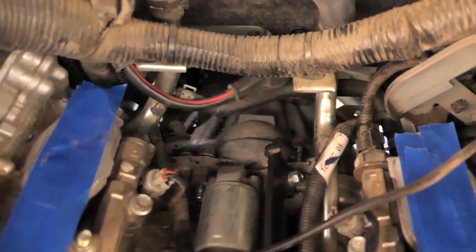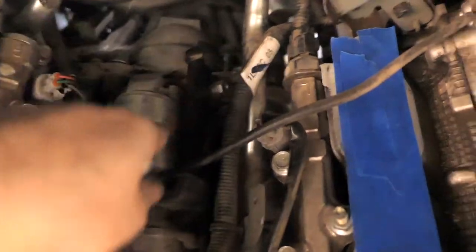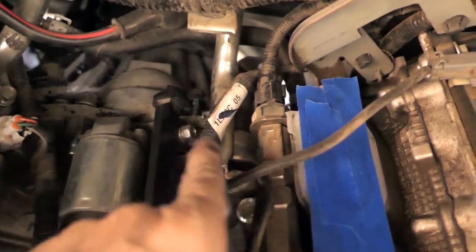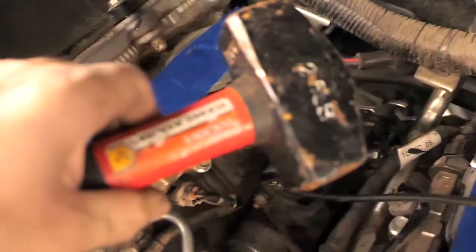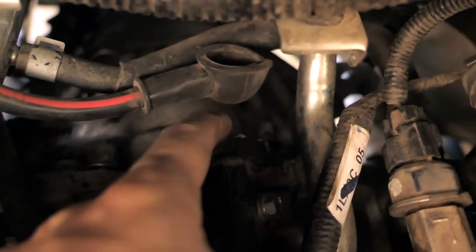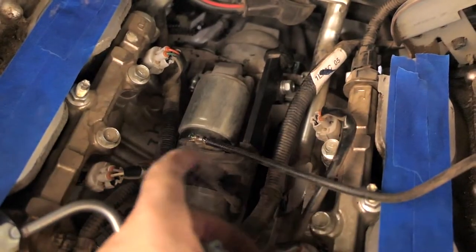There are two bolts holding the starter. The hard bolt to get to is the far one because this piece is in the way, but I was still able to use the rounded wrench end. The hard part is breaking it loose — there's such a small space. I put the wrench on the bolt and used a heavy hammer, like a small sledgehammer, and tapped it to break it loose. You could also use an extension for leverage. Now the starter is completely loose, the plug unplugged easily, and the power wire with its 12-millimeter nut also came off — just definitely a little hard to get to those deep bolts.